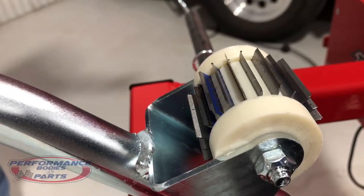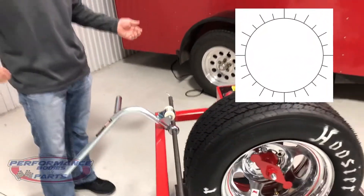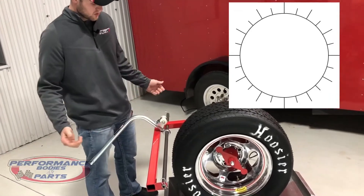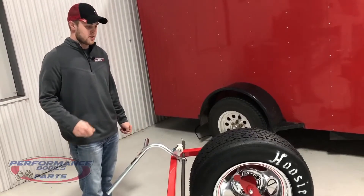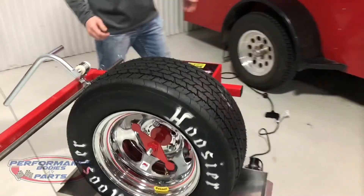Most of the time guys are going to use this on a right rear tire for an abrasive racetrack. It's going to give you a couple of different cuts — one deeper cut, one shallow — just kind of not getting as aggressive with your siping on that right rear tire. Very cool new tool.